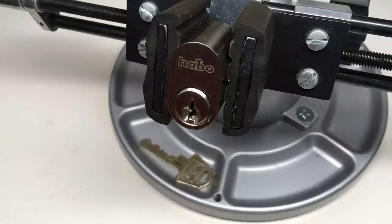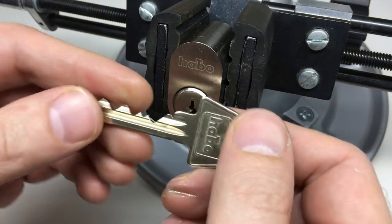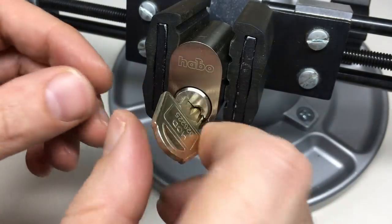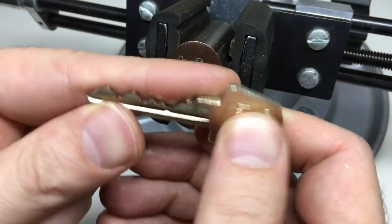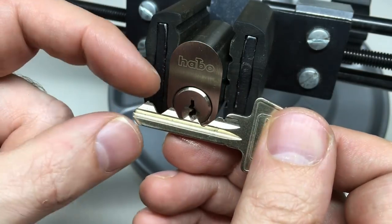Hello again, it's Lock Noob. In front of us we have a Habbo lock — this isn't a lock I was very familiar with. It's kindly lent to me by my friend Yukov from the UK Lock Spot Forum, and it's a heck of a lock. It works really beautifully, which is really annoying when you look at the bitting.